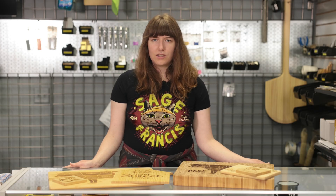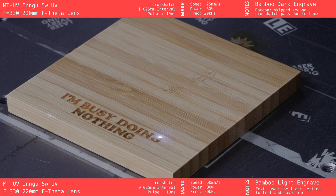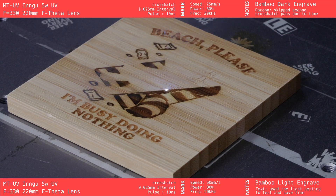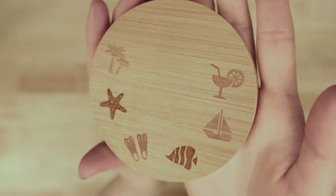And finally, the UV laser. This machine gave us the sharpest detail and cleanest contrast, especially on small intricate designs like the flower graphics. The dark settings in particular looked really polished, even without a crosshatch pass. The trade-off is time — some of the designs ran way longer than you'd expect, and if you're trying to engrave anything larger, it's probably not the most efficient use of your time. This is a great option for really fine detailed engraving on small areas.